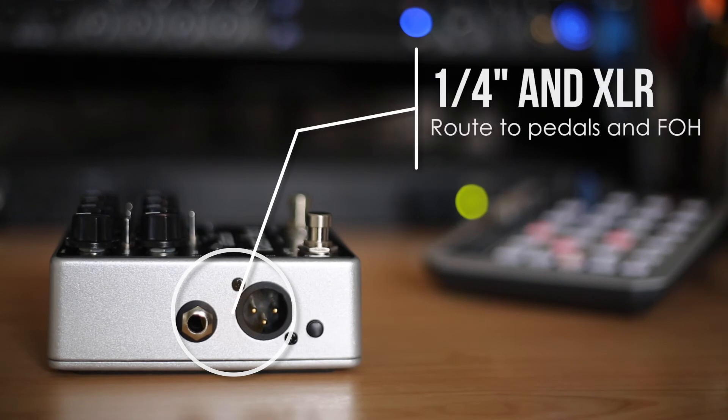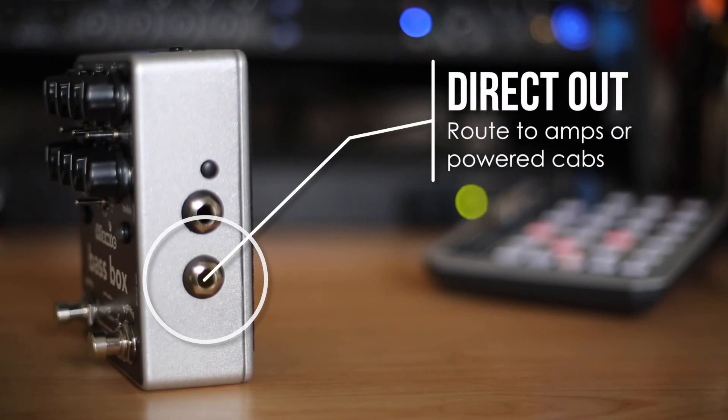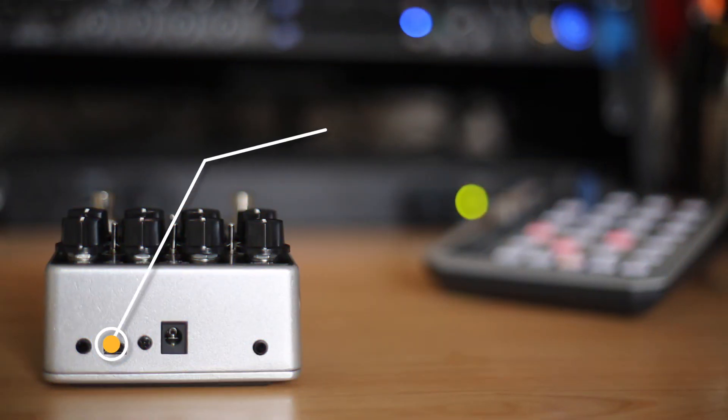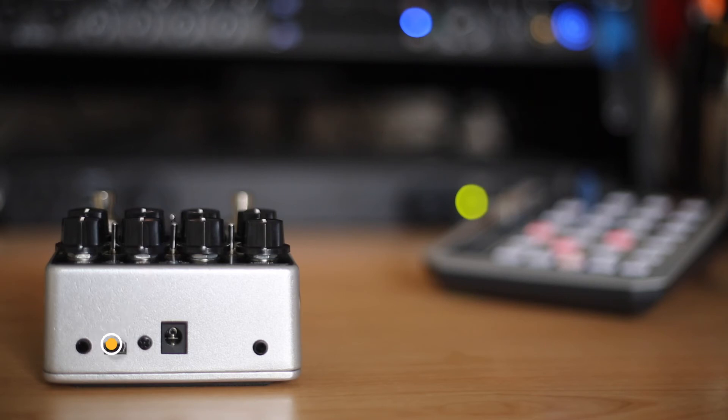Quarter-inch and XLR independent outputs allow you to configure the Bass Box to pair amps, powered cabs, or simply feed mixing consoles or recording interfaces with your tone. The signal path can also be controlled via Bass Box Edit.